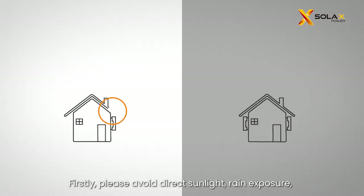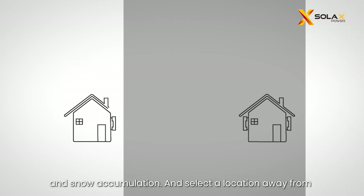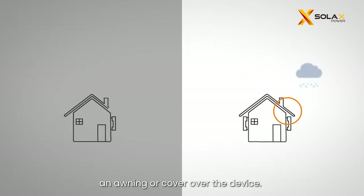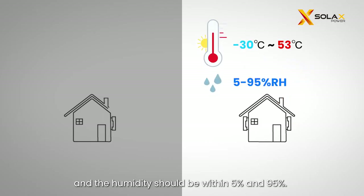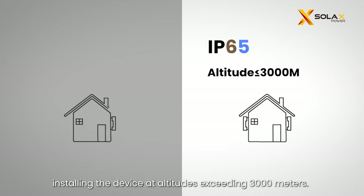Firstly, please avoid direct sunlight, rain exposure, and snow accumulation, and select a location away from flammable materials and antennas. It is recommended to install an awning or cover over the device. Secondly, the ambient temperature should be between minus 30°C and plus 53°C, and the humidity should be within 5% and 95%. The device has IP65 protection. Remember to avoid installing the device at altitudes exceeding 3,000 meters.